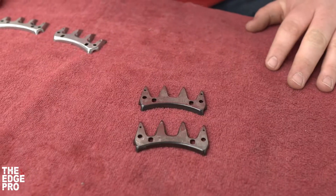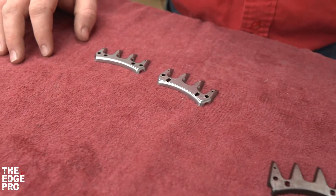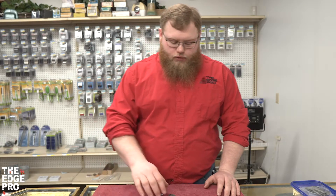Hey everybody, today I'm here to talk to you about your large animal shearing cutters and some compatibility questions. The main one we're going to talk about is what Oster cutter do you need for shearing — we have two options.